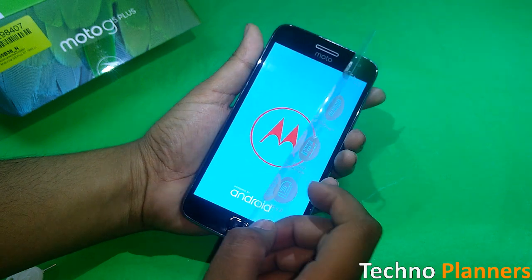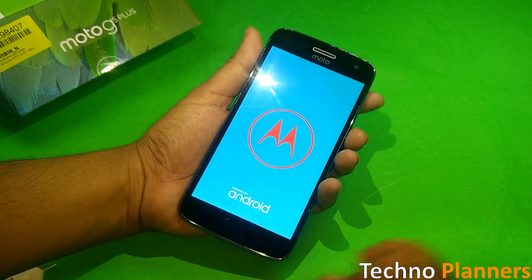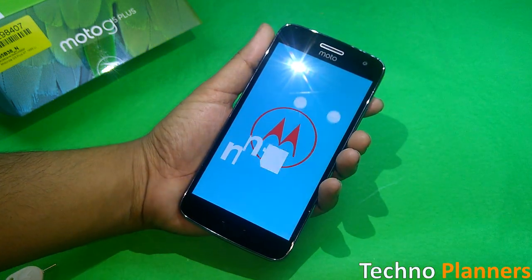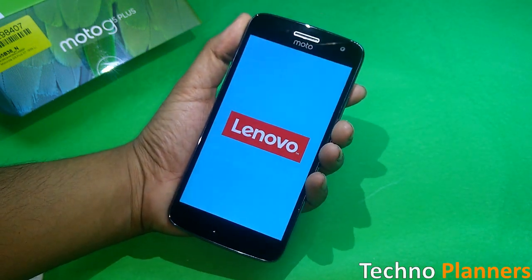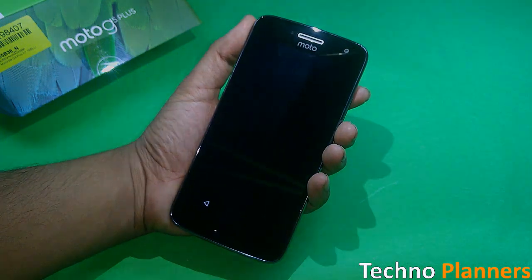The display quality is great and the color reproduction is accurate. The Moto G5 Plus camera is one of the best in this class, and in our upcoming camera review you will see the results of our test.